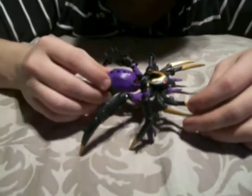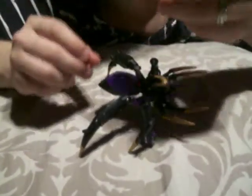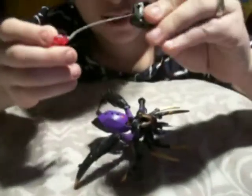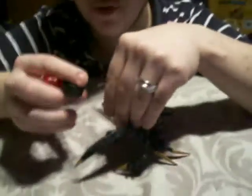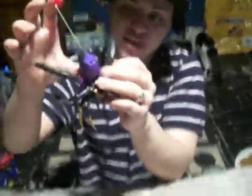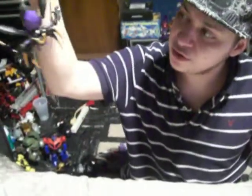She's a decent Deluxe Class size and she has only one accessory, which can be stored in many different spots. It's a retractable string with a hook on the end — you push a button and it retracts. In beast mode you can store it right here on these little pegs with holes. You can stretch it out and have her hanging like a real spider, and the hook is pretty strong so you can hang her from a shelf or your finger.